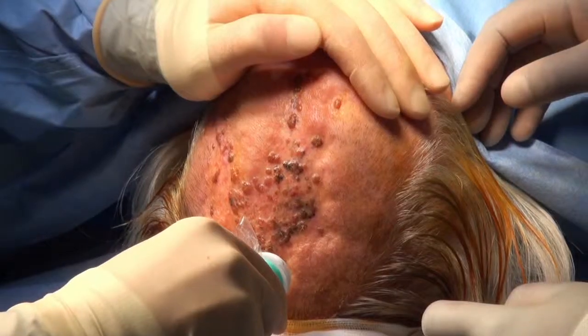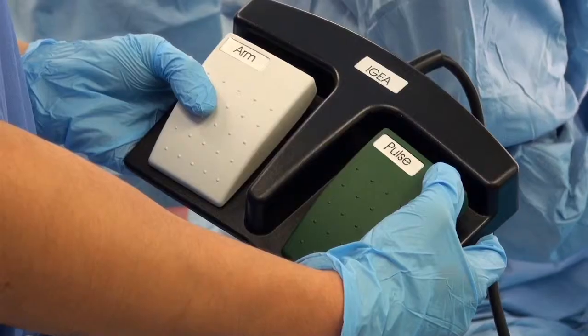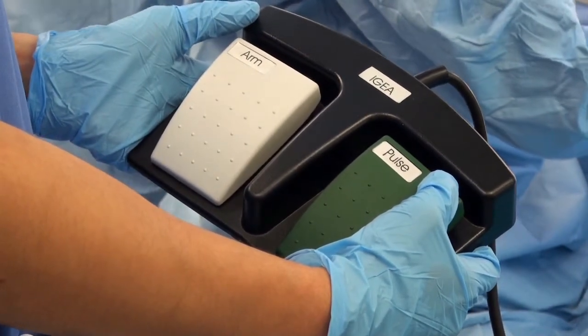Cancer nodules are treated by inserting the needle electrodes through the skin into the tumour mass and discharging the electrical current. The electrical current is simply armed and then the pulse discharged by depressing the relevant pedal switches as shown.